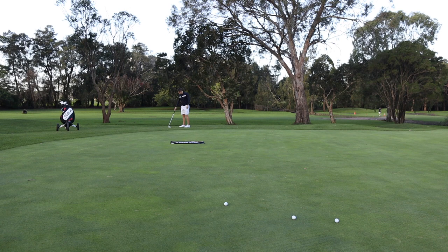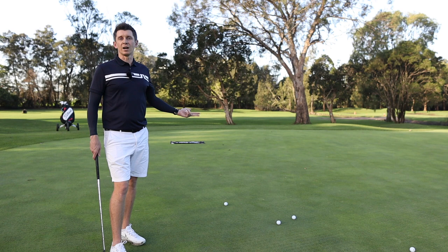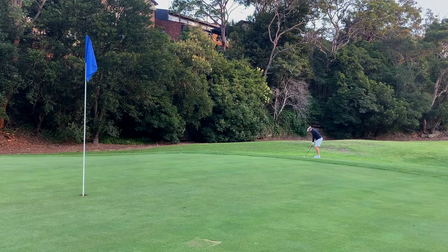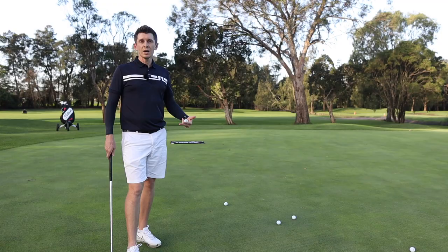Measure how far to the golf balls and keep that as a note. I write it down in a notebook to see where I'm at. Do it with a 60 degree, a 54 degree, and something like a 9-iron or 8-iron. The beauty of it is that it doesn't matter what golf course you go to or what condition the greens are in, because you can do this test, calibrate your numbers very quickly before you play, and it's going to give you a really solid idea for when you go out onto the golf course.